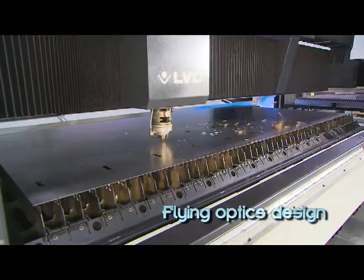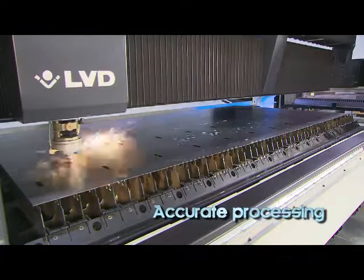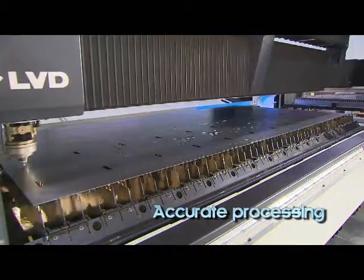A flying optics design, Sirius provides quick, precise positioning and consistently accurate processing in a 3m x 1.5m format.